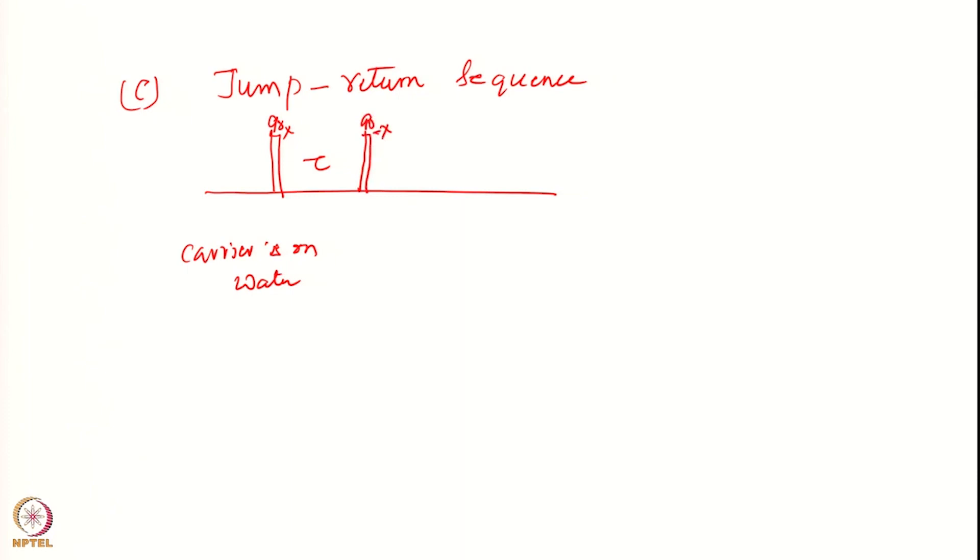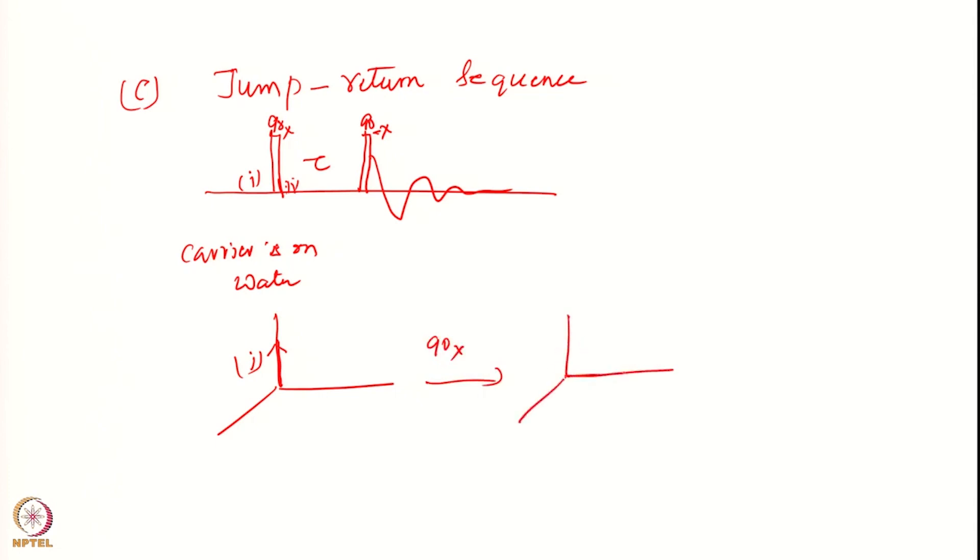Earlier you applied a 90x, then you apply a 90(-x), and then you collect a FID. So how does this work? Let us draw the picture. Initially all the magnetization is here at point 1, and after applying 90x, I get magnetization on the y-axis.